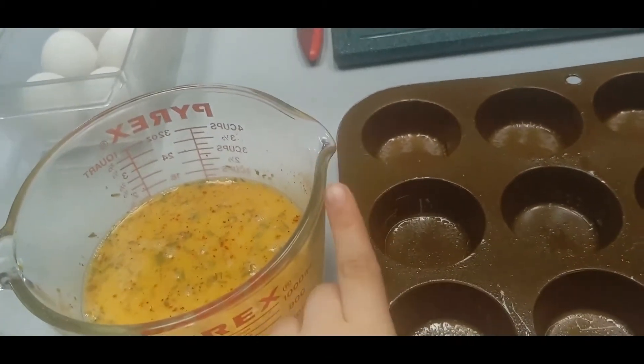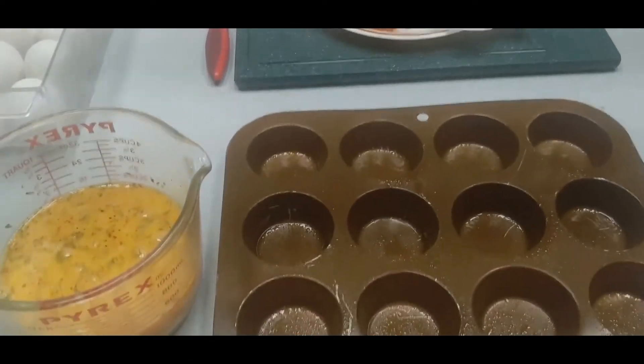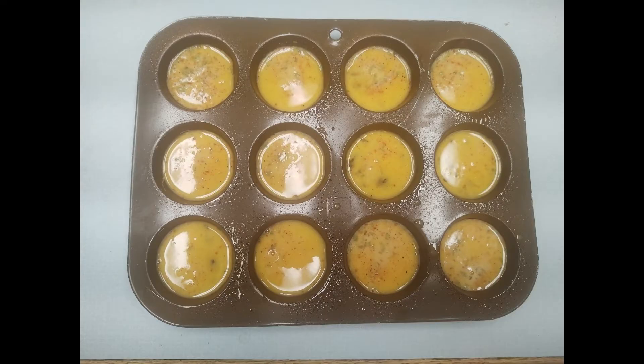Now, using the spout at the end of my bowl, I'm going to fill up all of my egg trays, which I have pre-sprayed with non-stick cooking spray. Now it's all filled up and ready to go.